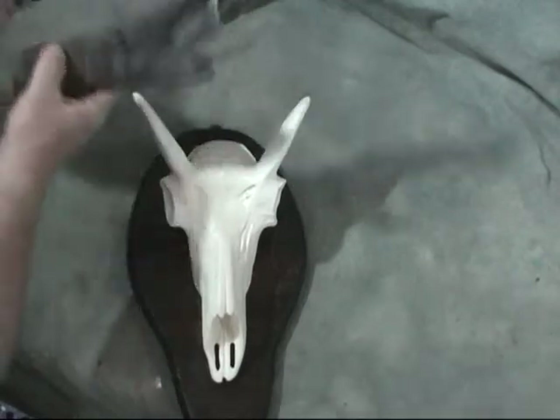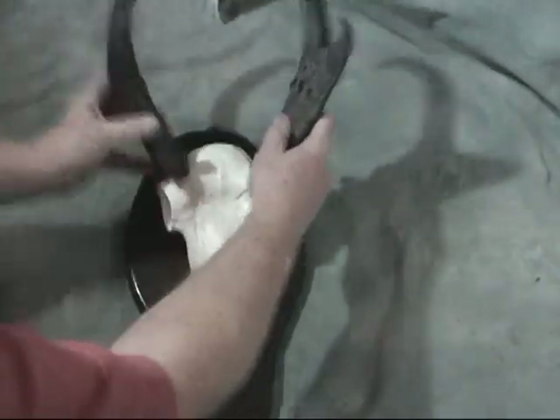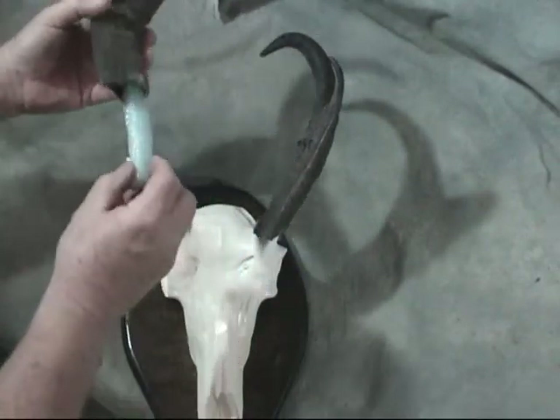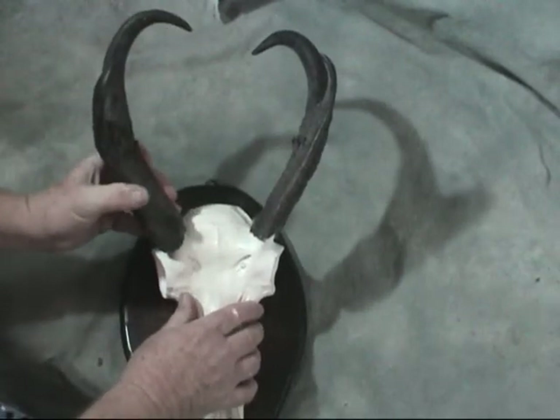A couple of weeks later, get your replica skull. Take your dried horns and simply slide them onto the posts. We send you some spacers with it — put one in for an average set of horns, we'll send you several of them. You may want to put two in for a real big set to make it nice and tight.